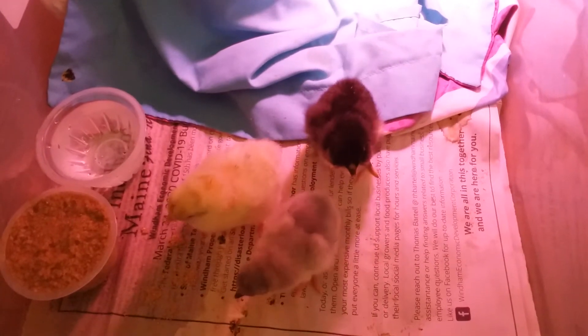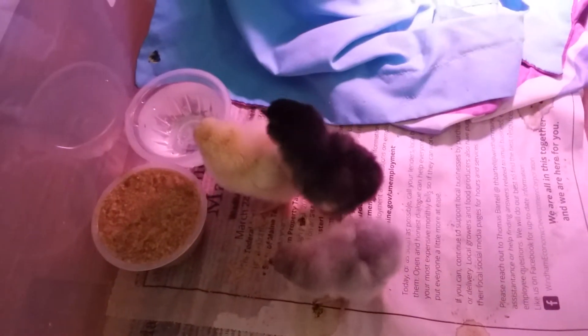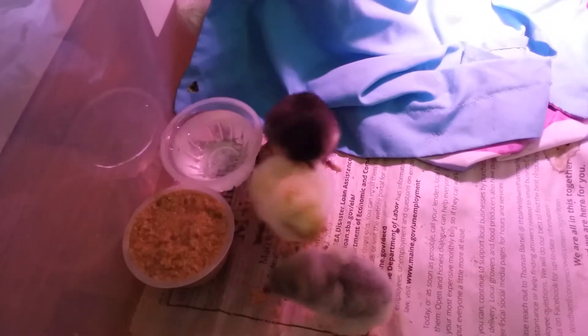Hey everyone, it's Jaymarie and I just have another update. We now have four chicks — got one hiding in the back right there. I did have the yellow one, had a little bit of a struggle coming out of the egg, but she's doing fine. All of them are doing really well.